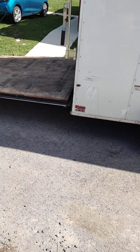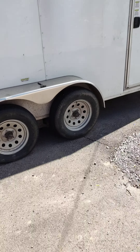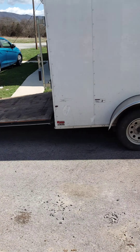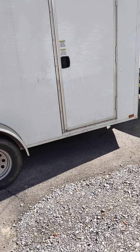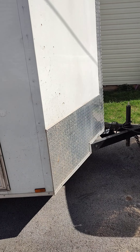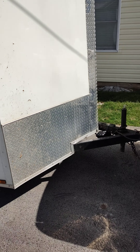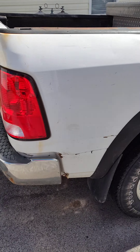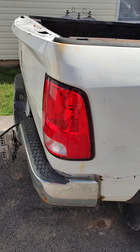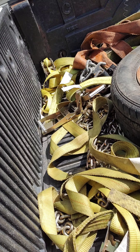Just a quick overview of my 2024 lawn care setup — the trailer and truck. This is a 14-foot plus two-foot V-nose tandem axle enclosed trailer, I believe six and a half by seven by fourteen. This is a 2013 Ram 2500 5.7 Hemi crew cab, four-wheel drive, automatic. I've got to clean the bed out, but let me go through what I've got.